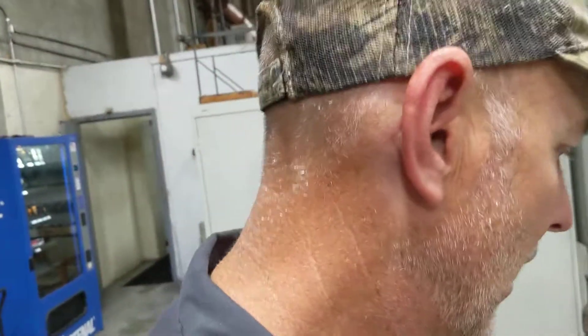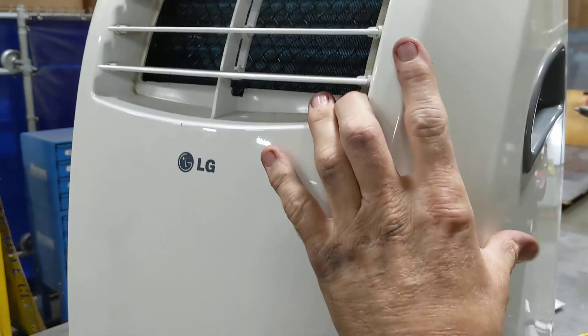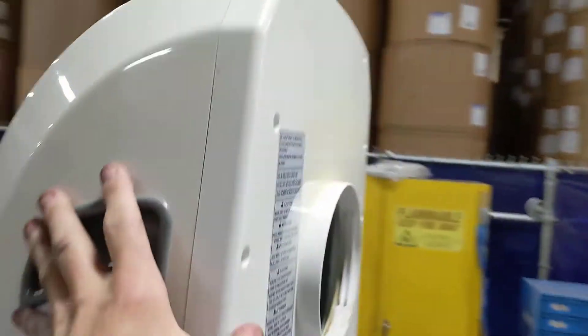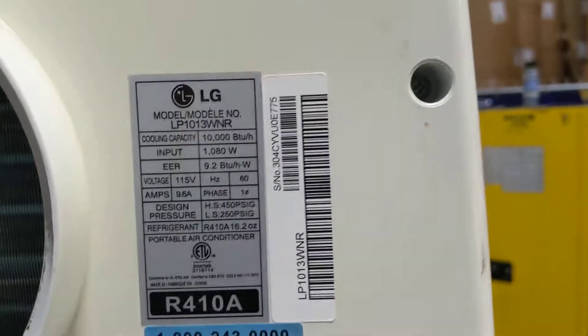Hi, this is John. Today I'm working on a customer's portable air conditioner. As you can see, it's an LG, and the problem that I had with this one is it just wasn't cooling.